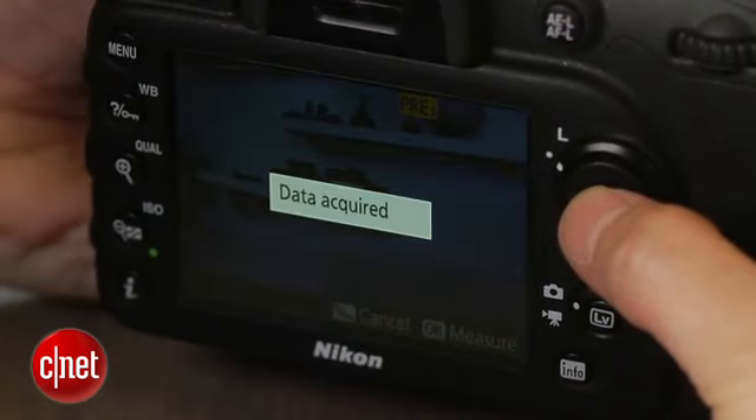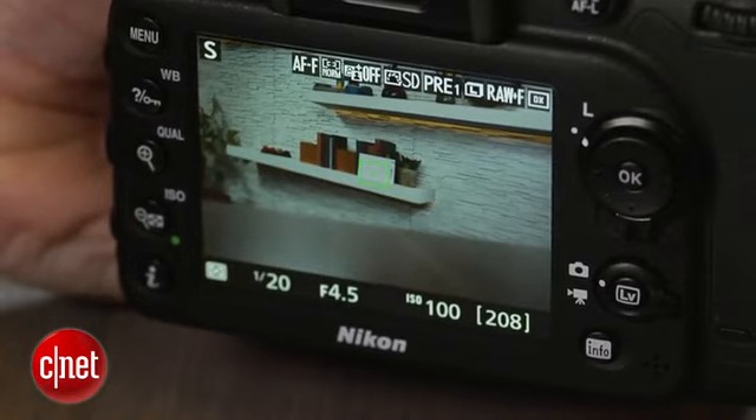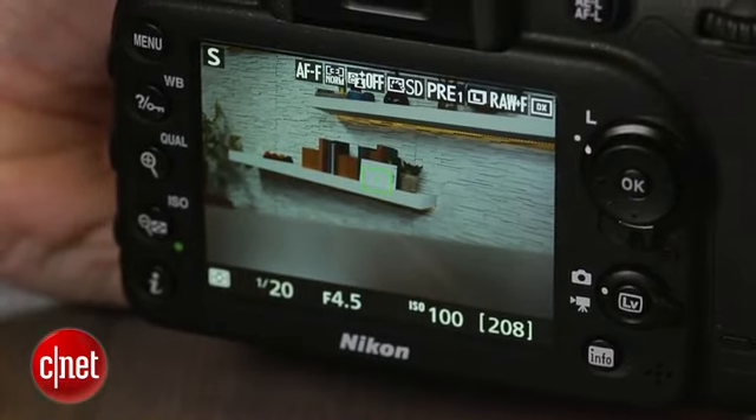Nikon has also added a useful spot white balance feature which is available only in live view mode. It operates by letting you select a white point in the scene to set the white balance with one click. Other tweaked features include a two-shot tripod-free automatic HDR feature which works well for bringing out mid-tones and shadows in low-light exposures.